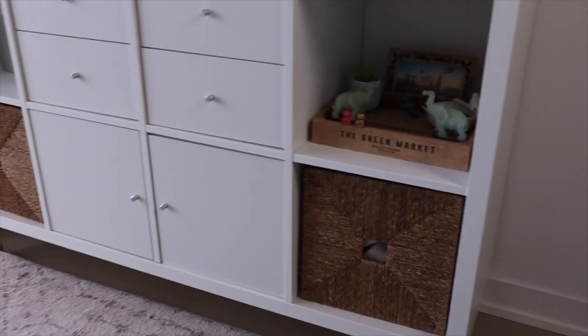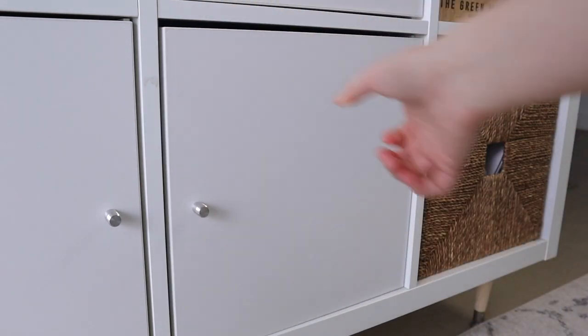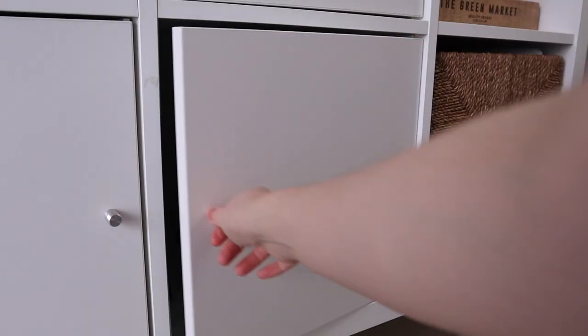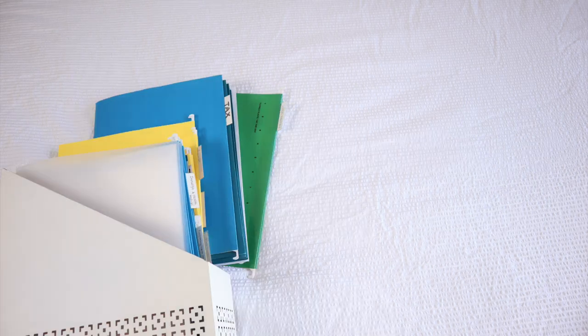I keep all my papers in the bottom two cubbies of my Calix shelf. I love that all the papers are behind closed doors so that on the outside, things will always look tidy and organized. In the first one, I have a magazine rack and inside I have a few folders with tabs sticking out that help me identify the major categories.